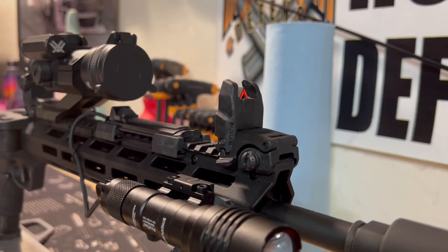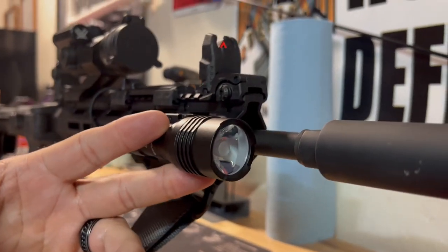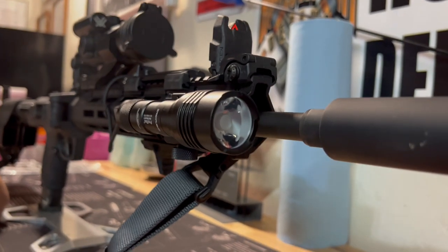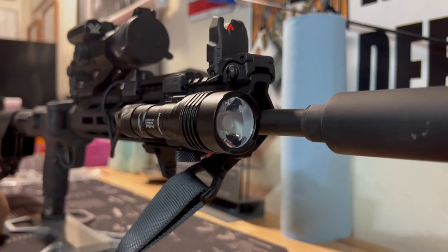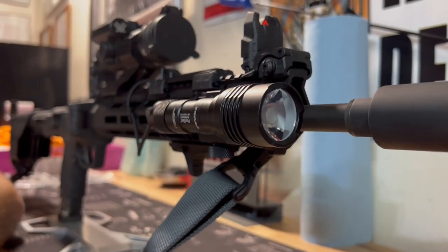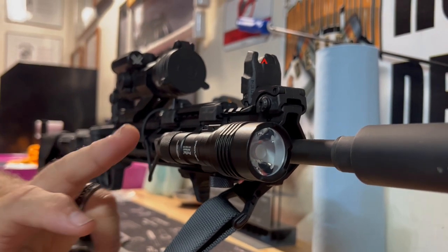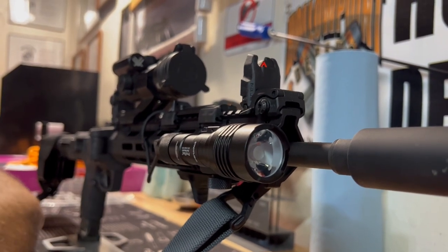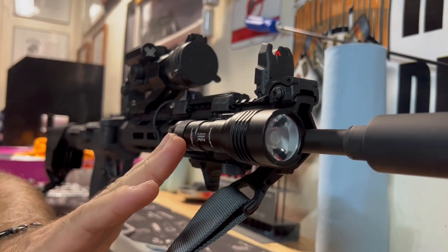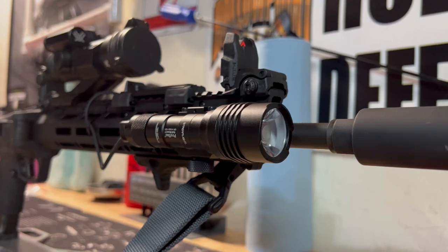Then I put on the Streamlight ProTac Rail Mount light — I want to say that was about $115. I got this off Amazon; I couldn't touch the prices anywhere else. You can also get these at Primary Arms, but I think I got this one off Amazon, and another one from Primary Arms when they had a sale back in November or December.